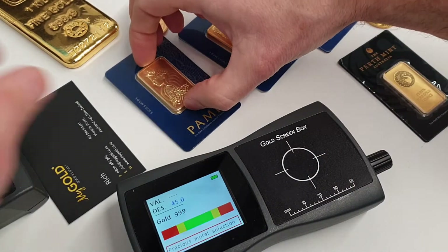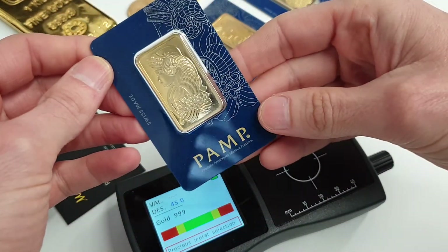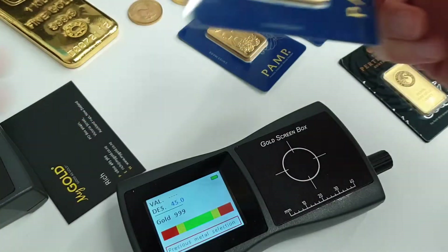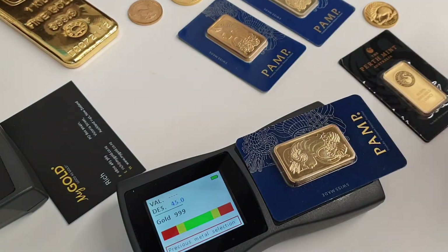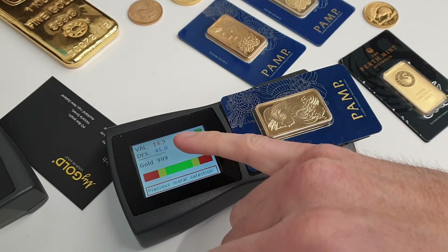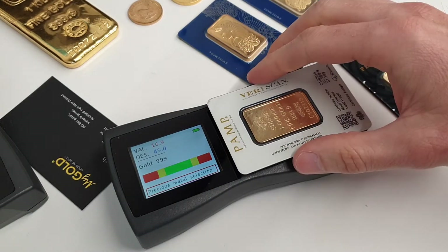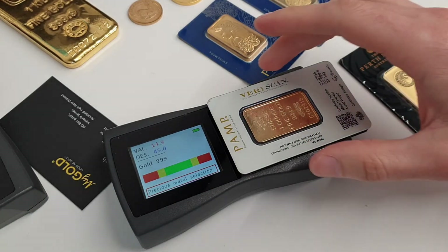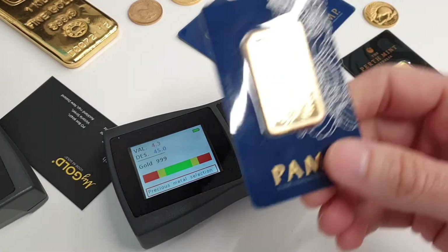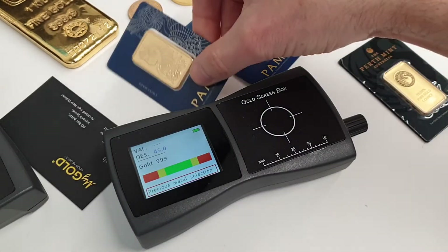Moving on to some items here — Pamp bars in blister packs. This one looks good on the packaging. Let's test it and see what happens. Straight away we're seeing that this is not even close to the desired reading. We flip the bar over to the other side — still well off. Clearly that's a copper-filled fake bar.